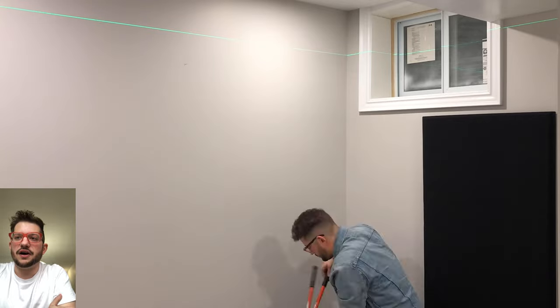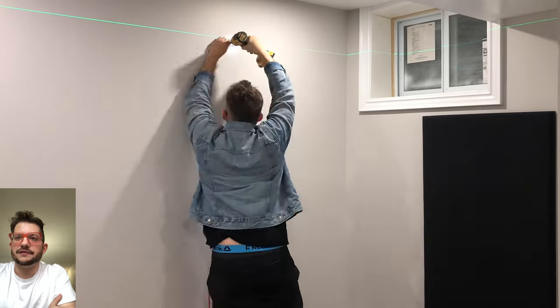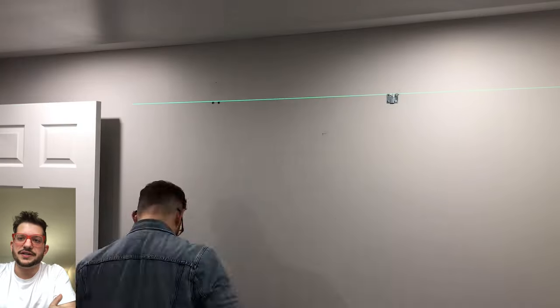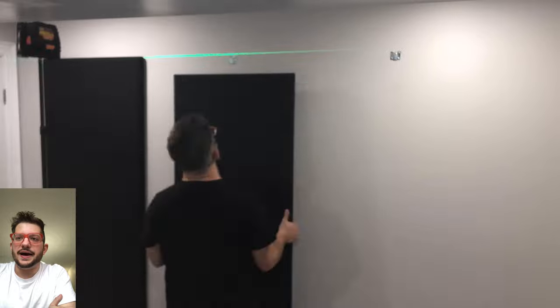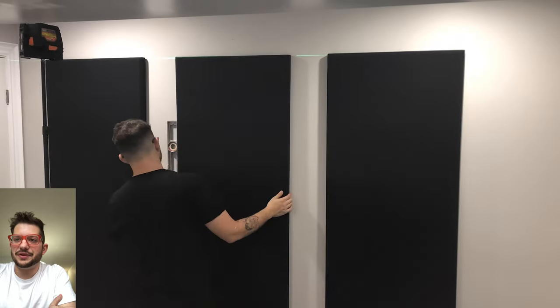So now just moving on to the long wall here. And once again, making sure we measure out all of our gaps so that we have consistent gaps between where our base traps finish and the rest of the length of the wall, so that we have nice equal spacing. And that laser really helps us to get a nice consistent look when we install all the panels. Everything is nice and lined up with each other and very visually consistent.